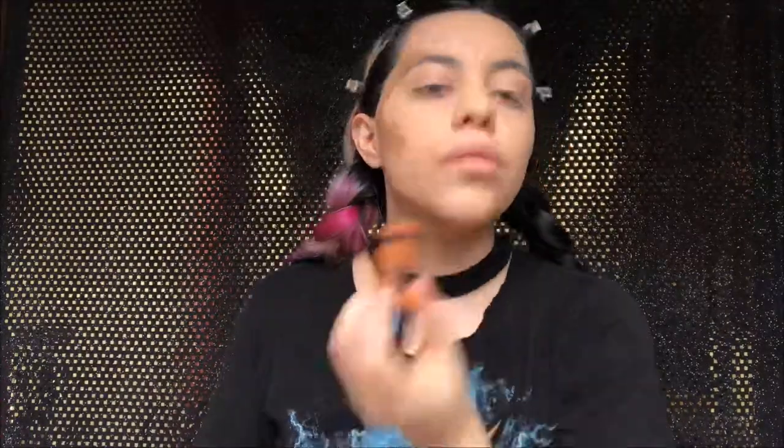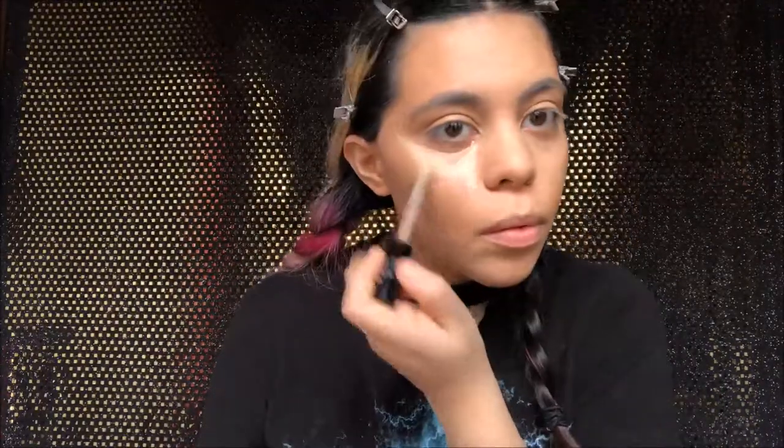Then we're going in with the Wet n Wild Mega Glow Contour Stick and the Kat Von D concealer to contour our face. I'm doing a butterfly shape for the contour, then we're going to get a beauty sponge and contour our whole face. Don't forget to blend the concealer and the contour cream. Then I'm going in again with the Kat Von D concealer under the eyes to brighten — blend that out also.